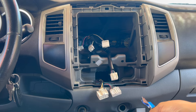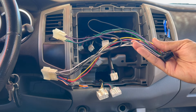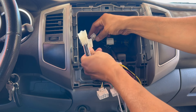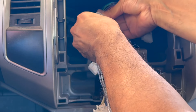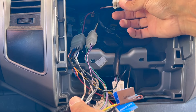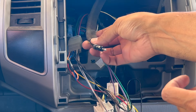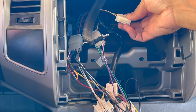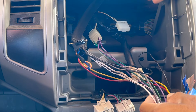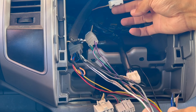Now connect the wiring harness adapter to the stock wiring harness in the truck. It's pretty straightforward — just match them up. One goes nowhere. Then the antenna wire connects to your stereo. There's one extra connector we're not going to use — that's for steering wheel controls, which my truck doesn't have.